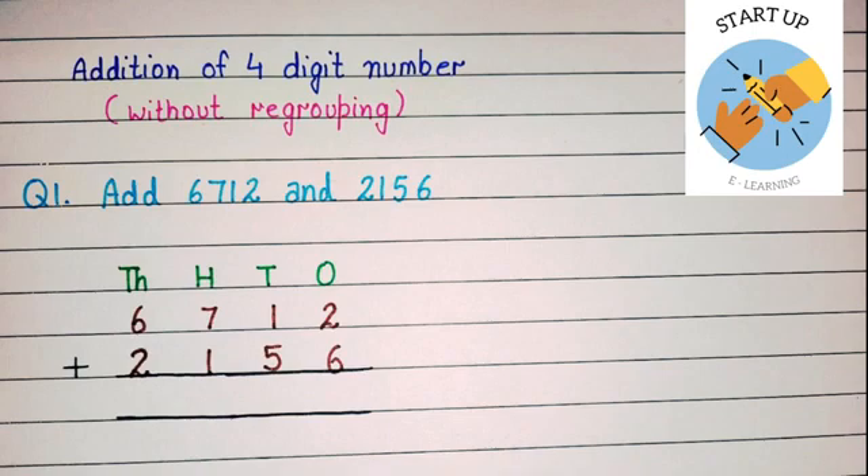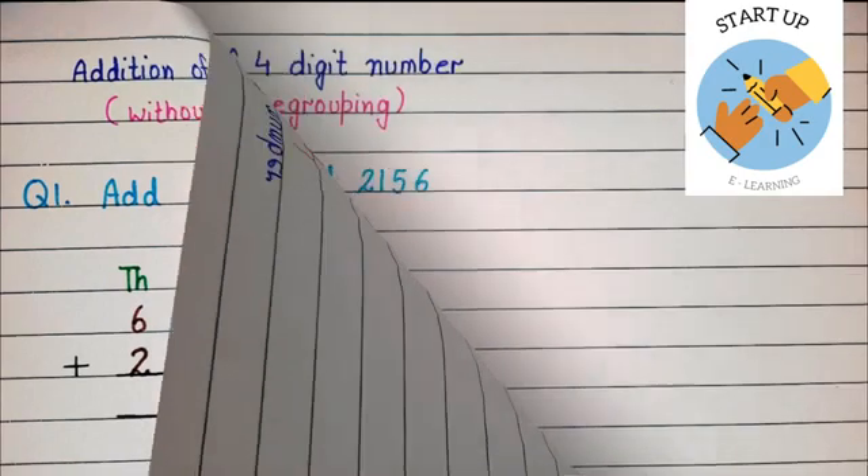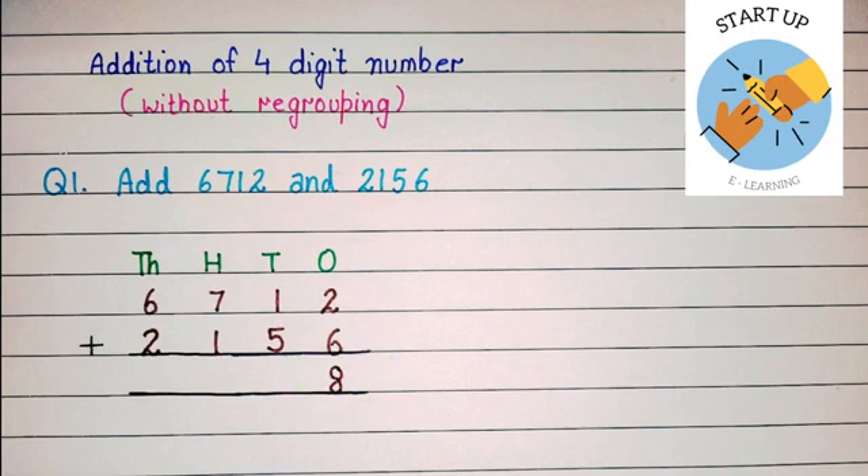We are going to add these numbers. Do not forget, children, that we always start our sum from ones place. Let's start adding: keep two in our mind and open six fingers. By counting forward, closing one finger at a time — after two: three, four, five, six, seven, eight. The sum of two and six is eight.